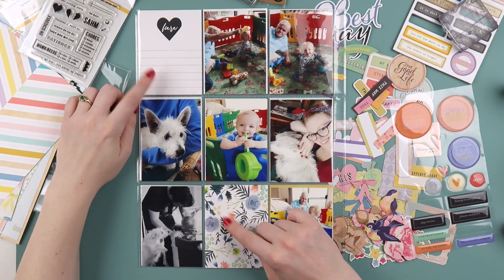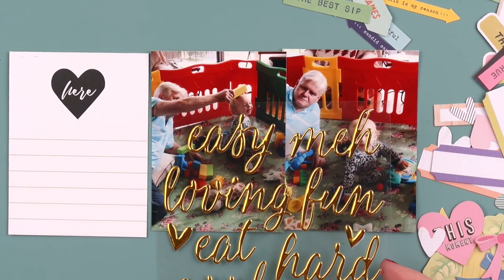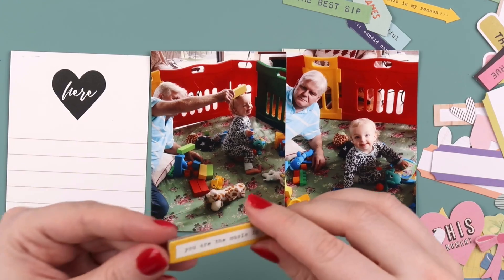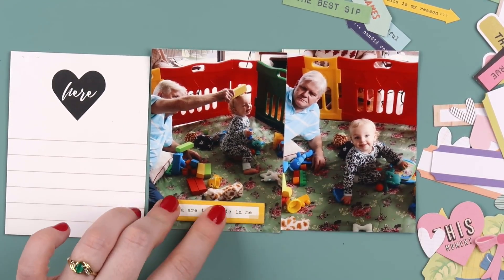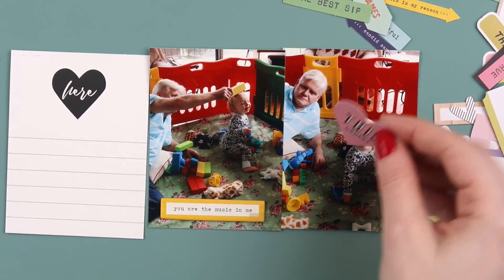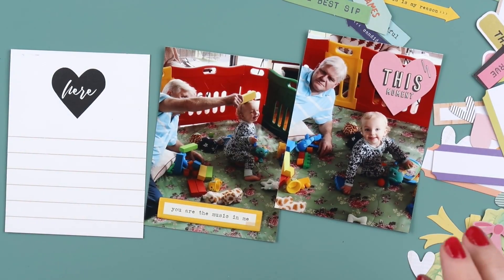Today I'm actually using the backs of the previous layout's cards. I generally don't — when I use a journaling card I use the front, then usually cover it up on the back — but I liked these two cards. They were just too pretty, especially that floral one down the bottom, not to use. Let me know in the comments if you ever use the back and the front of journaling cards, or if you usually just put two in a pocket and have them back to back. I'd be really interested to know if many people do use both sides.